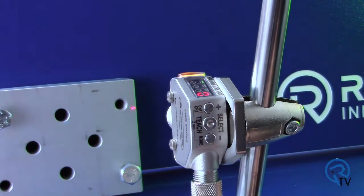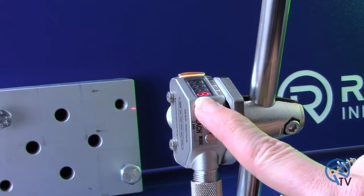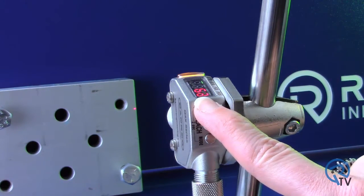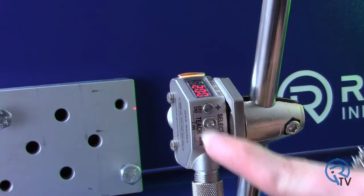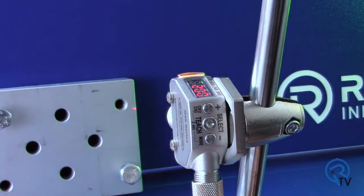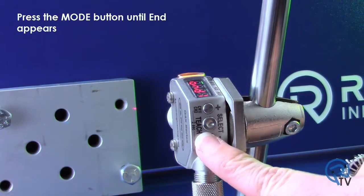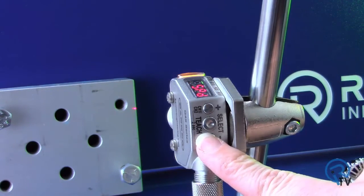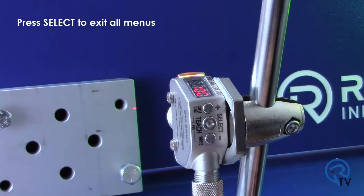Press select. Enter in the desired time in milliseconds. For this example we will set a 200 millisecond off-delay. Once the display has reached the desired number, press select. The delay timer function has now been set. Press the mode button until END appears, then press select to exit all menus.